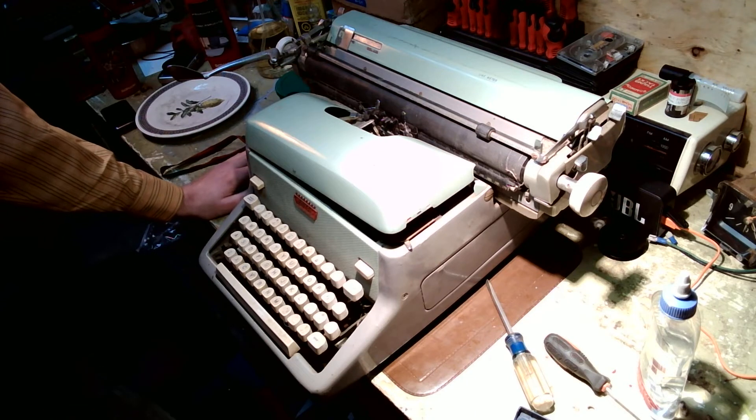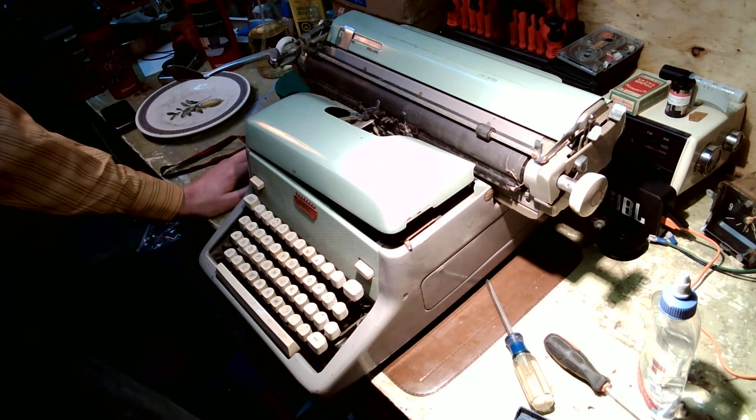Hello everyone, this is an experiment. I was asked by a few people if I could document the process of how I've serviced these machines.